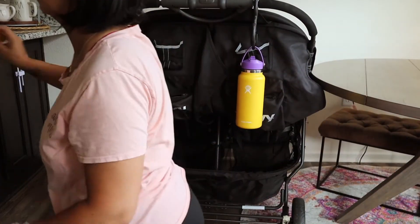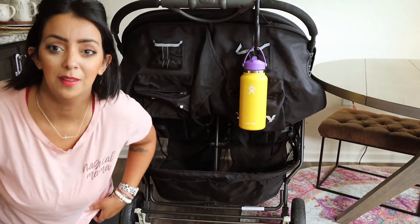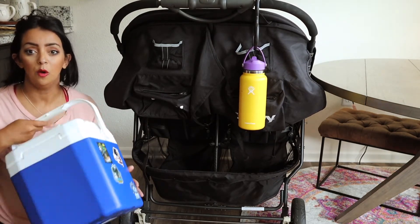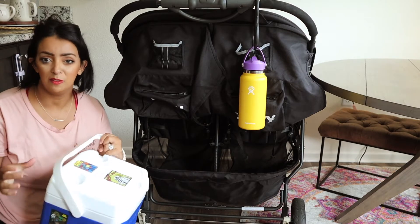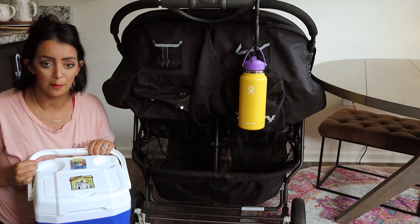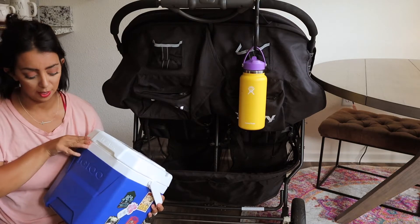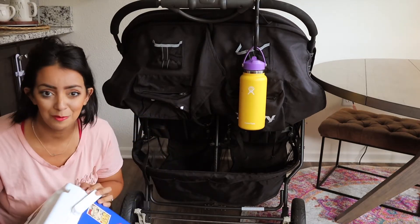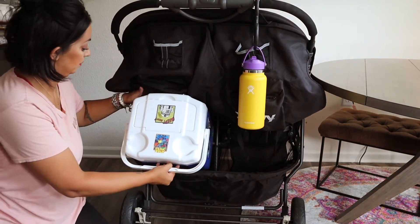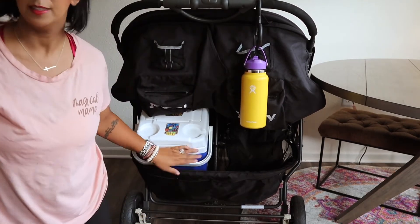Now we're going to head to the organization - the stow and go. This is like life changing. We went to the zoo, had a really busy day, we were out all day, and needed a whole cooler full of food for five people in my family. I no longer feel like I need to pack everybody's PB and J's in my backpack. I got this big Igloo brand cooler from Target and it fits in the bottom of the stroller. Slide it in - there we go - and that's in there, no problem.